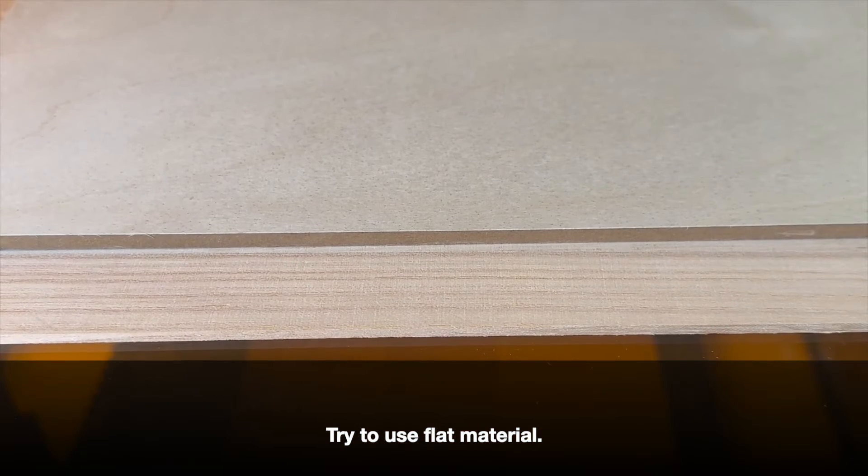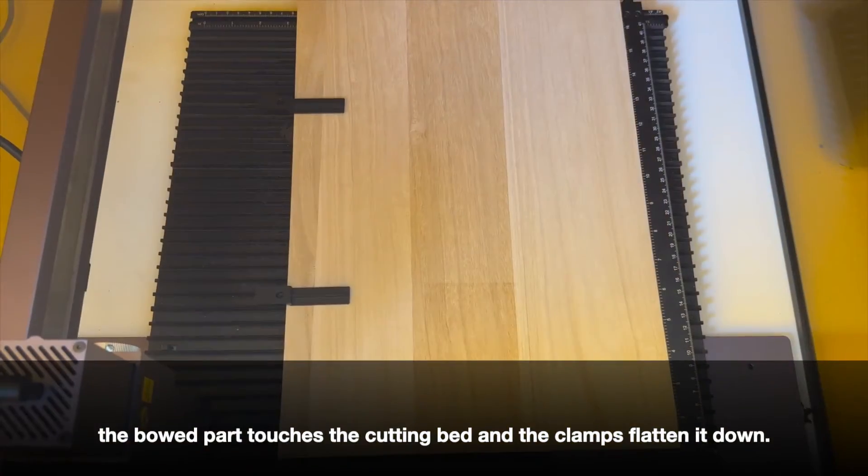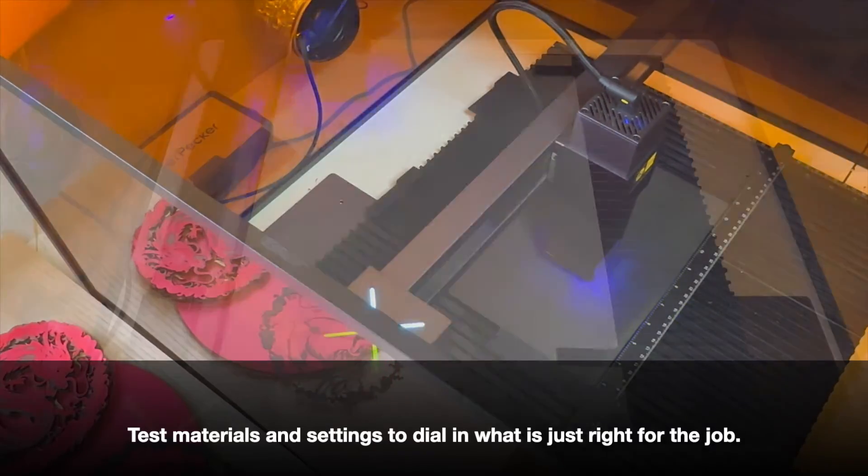Take this into consideration when selecting the material and when positioning the design on it. Try to use flat material. Wood with a slight warp should be placed such that the bowed part touches the cutting bed and the clamps flatten it down. Test materials and settings to dial in what is just right for the job.